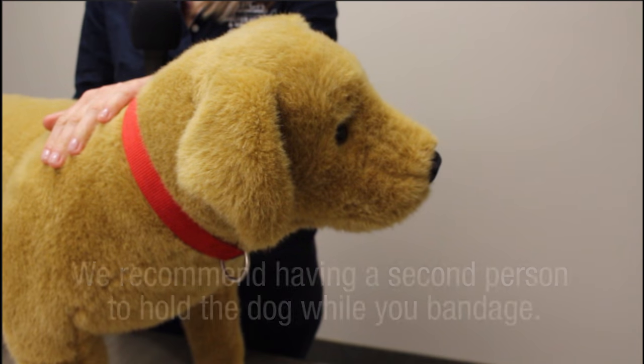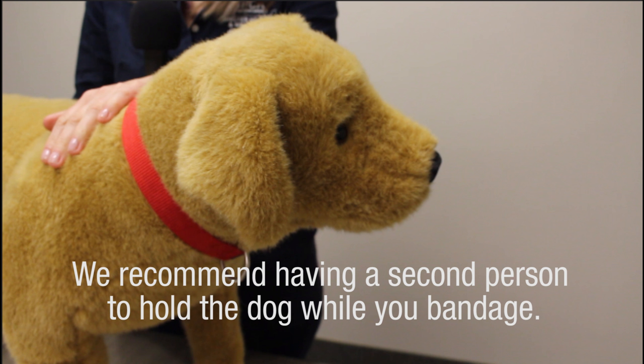If you have a second person that can hold the dog while you are bandaging, this will be helpful, as most dogs will not be very compliant with having you spend the time wrapping its paw, especially if it's sore and wounded.